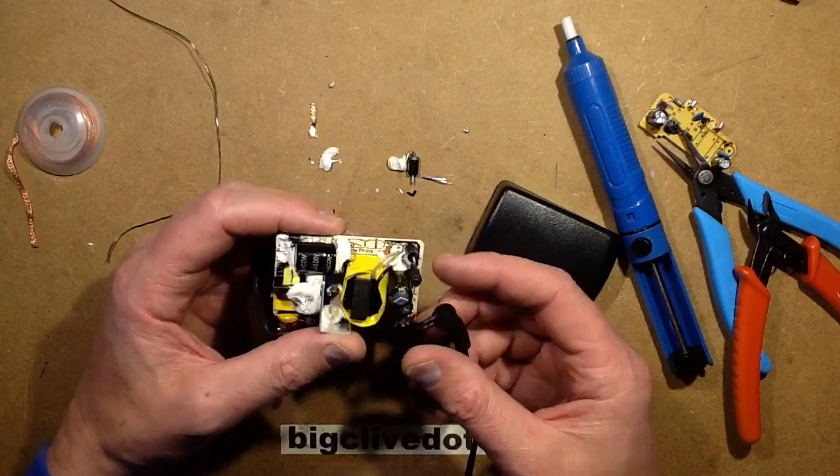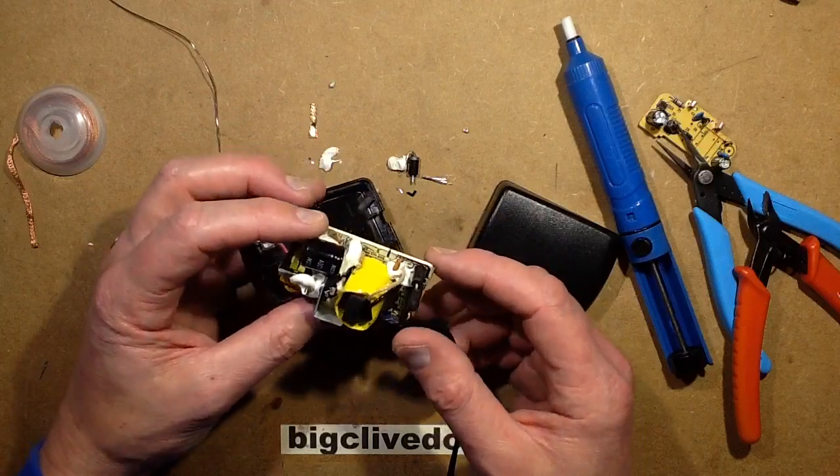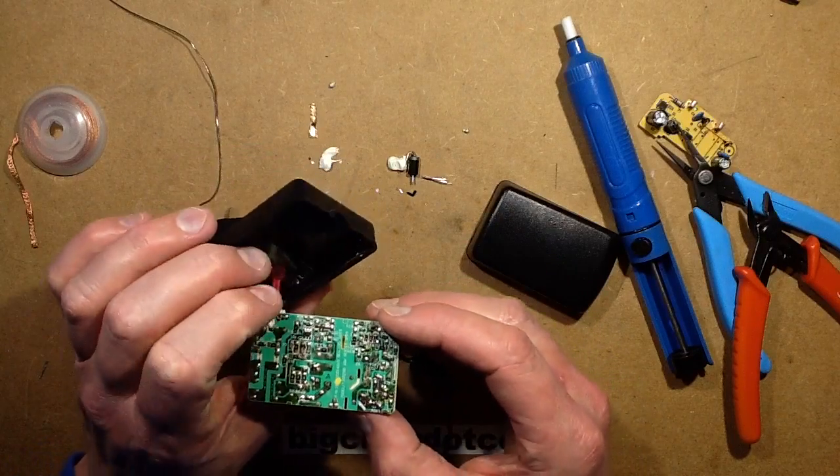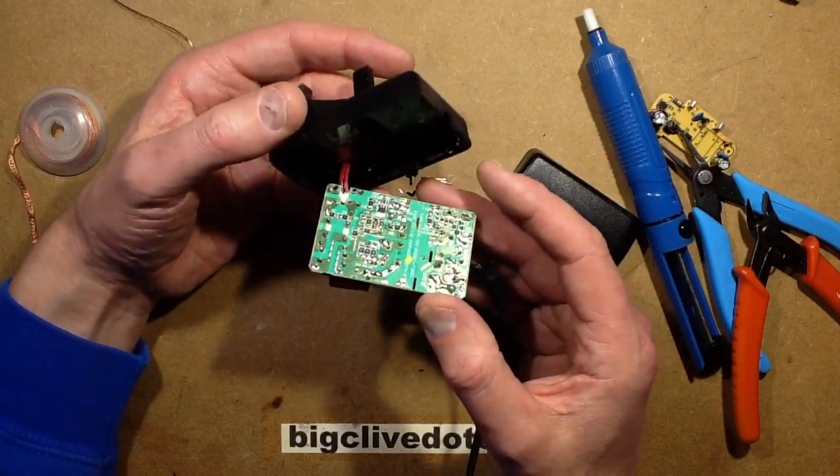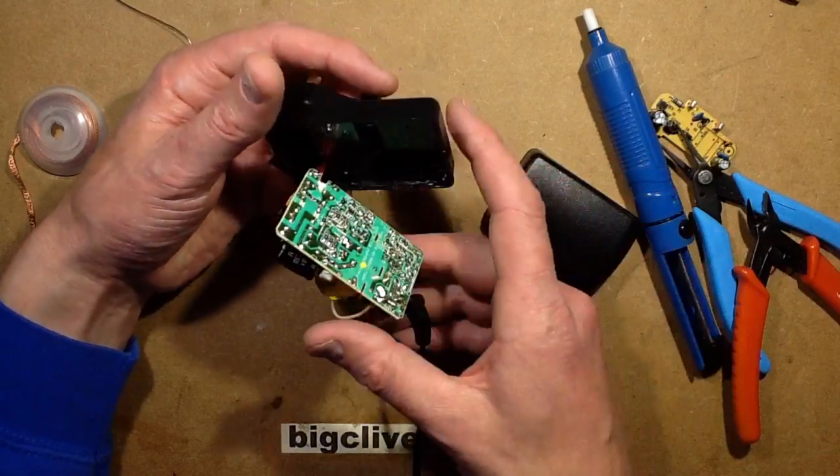This is the power supply that supplies about 9.6 volts, which is an odd voltage. It would have been hard to find one that put out an identical voltage. It powers the sort of powered speakers on my computer system and the laptop I use.